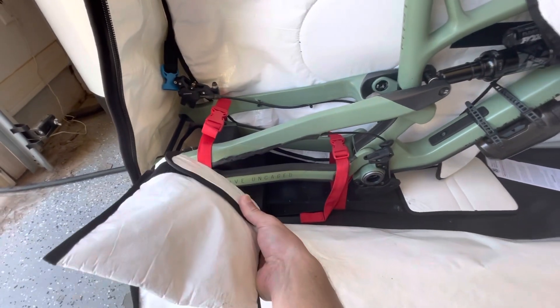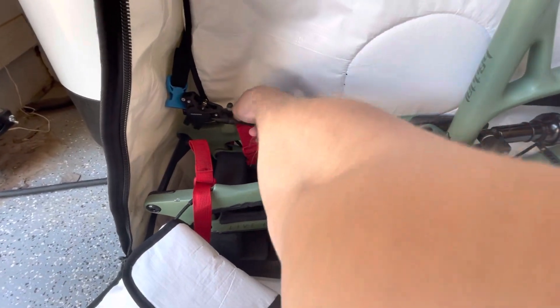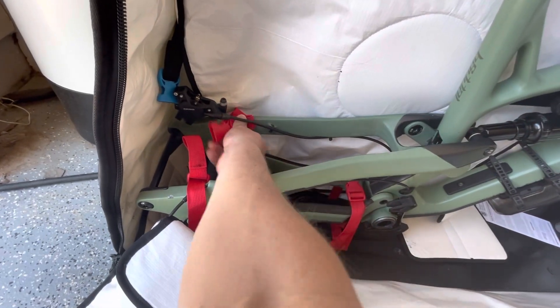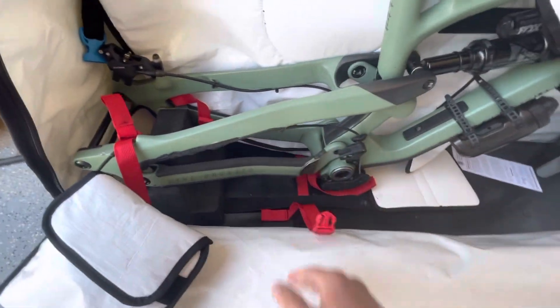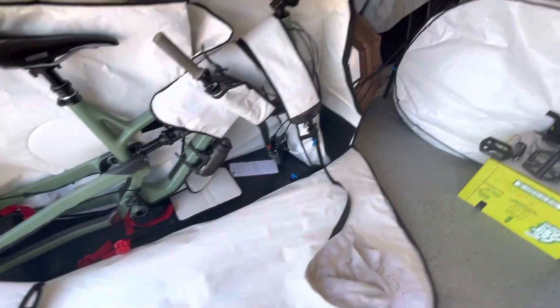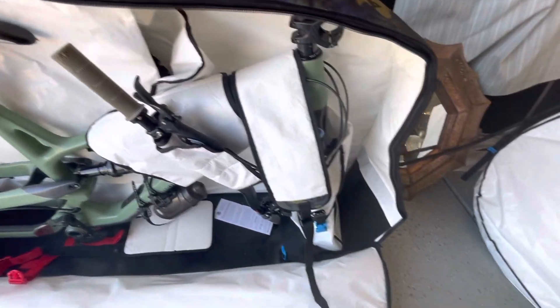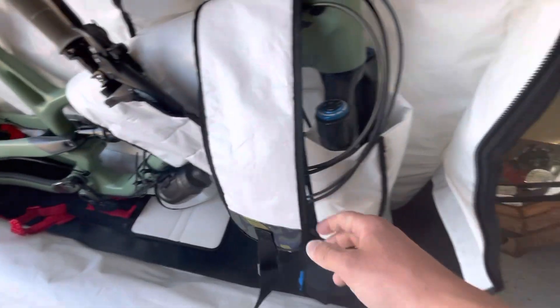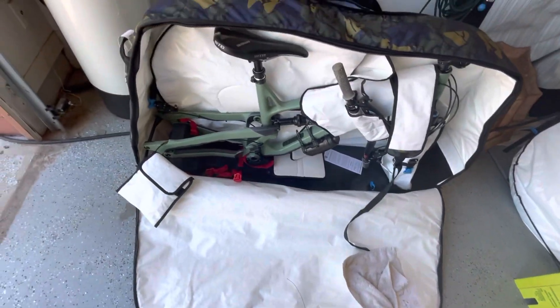The derailleur is right in here, and the buckles are just mounted to the floor. So these buckles come off, and now this section is free — you can just lift that out. I'll leave the other part on for now, and just unbuckle the back side that's buckling it down to the ground, and then I can lift the whole thing out.